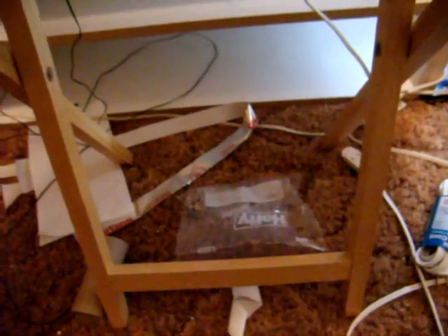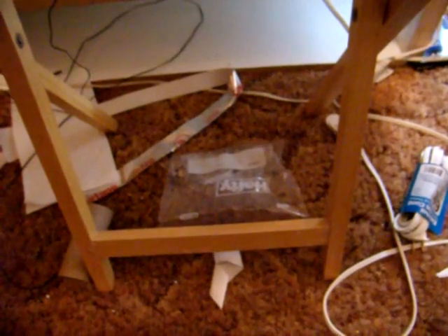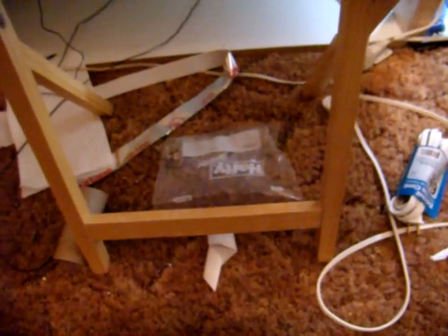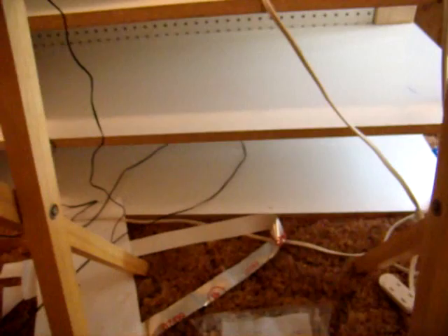I would not recommend using a dimmer switch unless you are going to be keeping an eye on it constantly, because temperature fluctuations in the room will result in temperature fluctuations on the tape. If the dimmer goes out, you're going to get full power or no power — it's not like a thermostat. So it's something you only want to use with animals that have a wide range, such as leopard geckos, if you catch it in time.